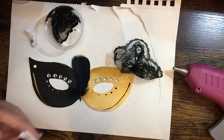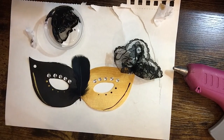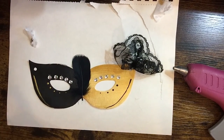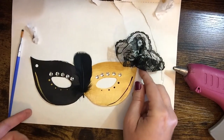And that's it — our mask is done! If you have leftover supplies I hope that you hang on to them and reuse them for other crafts. And if you did make a mask today, please post it on Instagram and tag us so that we can see what you made.